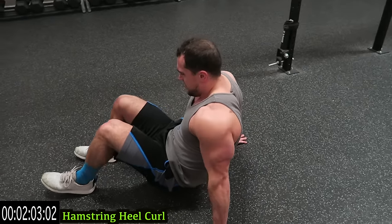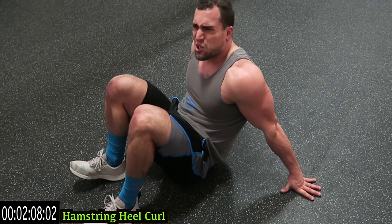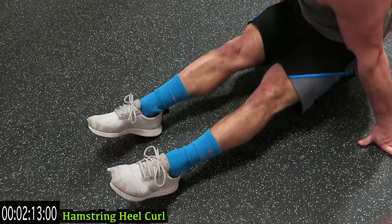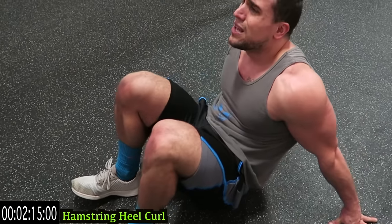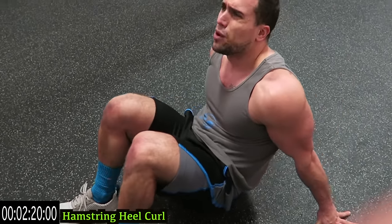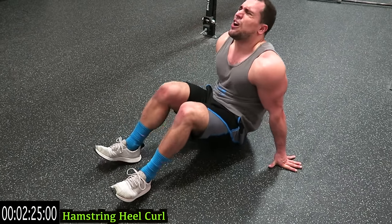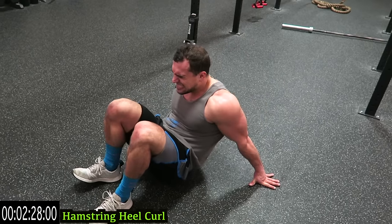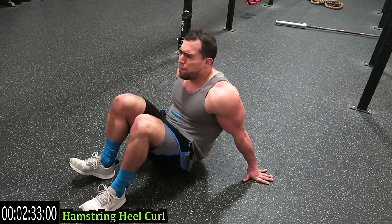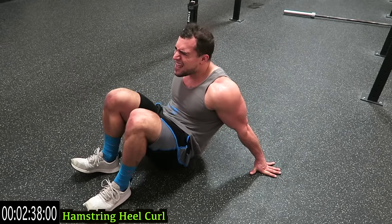The hamstring heel curl — come all the way in, all the way out. Push against your heels as you curl in, squeeze, then come all the way back out. Try to elevate your butt off the ground. If you need a rest, take your butt onto the ground between reps, then come back in and push against those heels. Squeeze all the way out — those hamstrings should be on fire. Remember, you are creating resistance by pushing against your heels on the curl in — squeeze those legs.